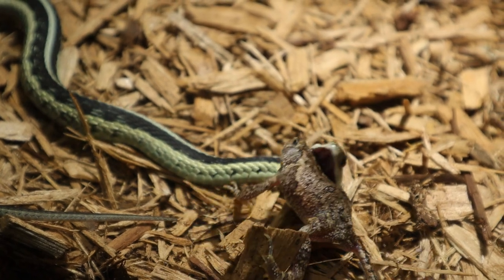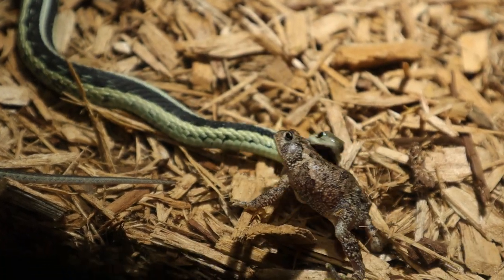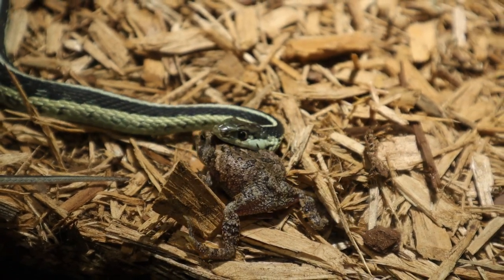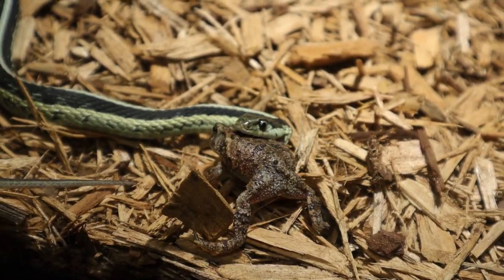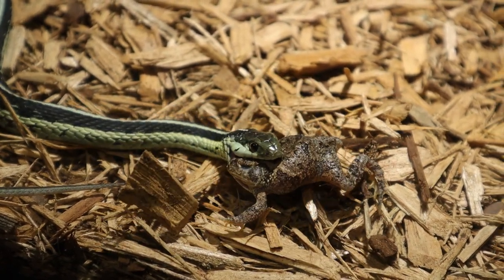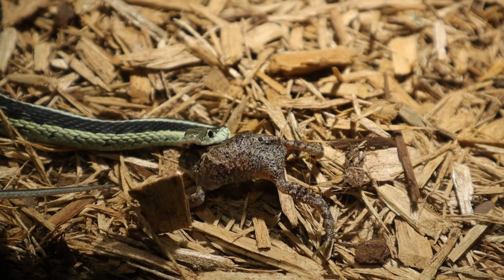It's pretty awesome how they eat these guys. Whenever they eat frogs, frogs typically will blow up to try to make themselves bigger and harder to swallow. But like I said, these are rear-fanged snakes and they use their rear fangs to help pop the toads to get the excess air out of them so they can eat them.